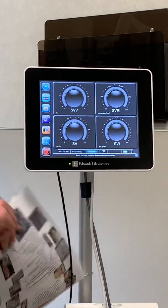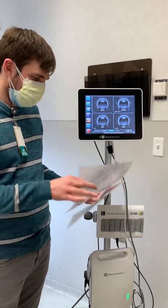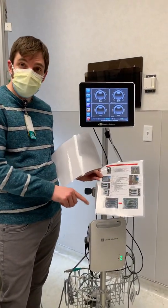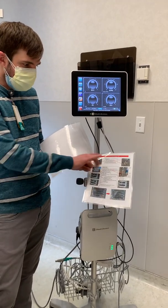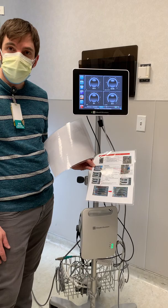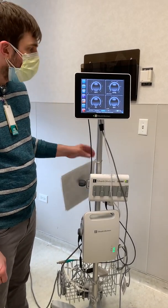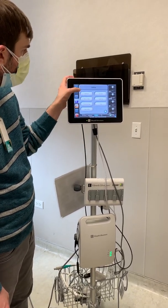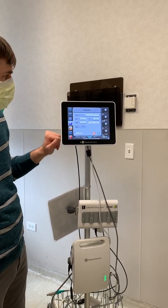No mystery here. If you forget, there are also laminated instructions with pictures right here connected to the machine — step-by-step, very clear instructions. Can you update weights on it? That's a great question. Go to patient data in the settings and you can change the weight. You can even do a new patient.